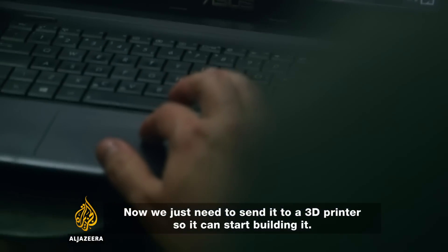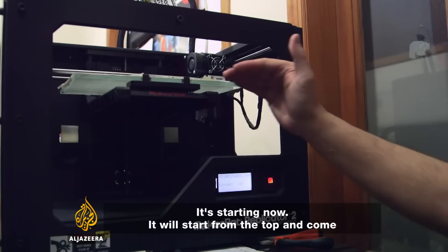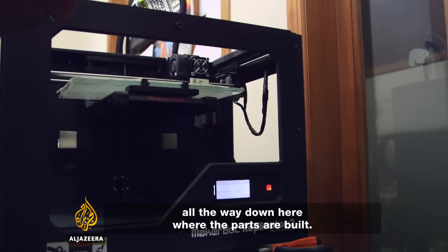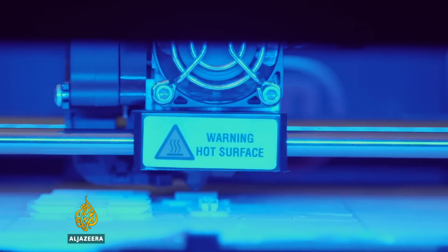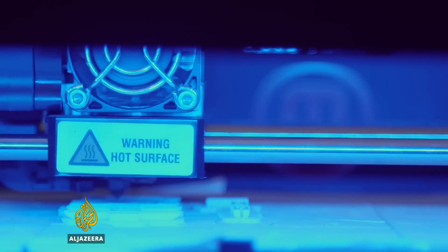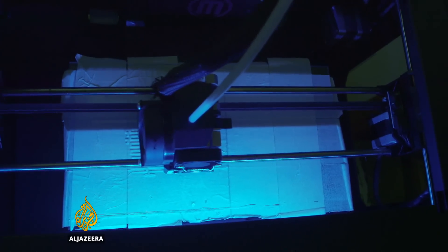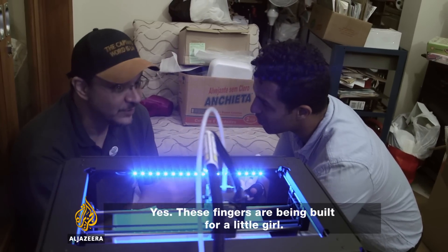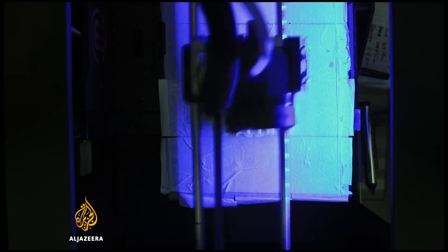You have to send it to the printer to make it start to build. It starts from above and it goes down until the model has been fully built. 3D fingers are created by having successive layers of plastic laid down in the shape of the design. Each part of the hand is printed individually, and the whole process takes Felipe about 72 hours.